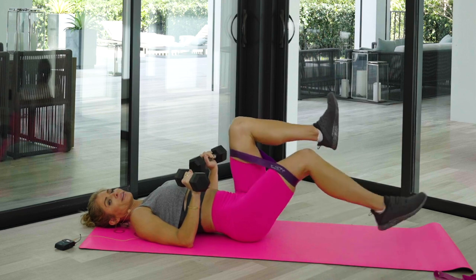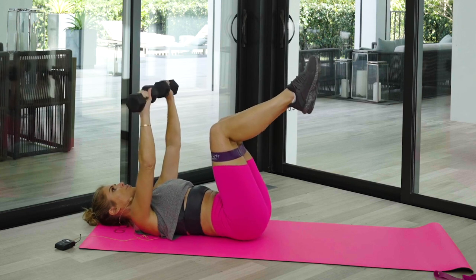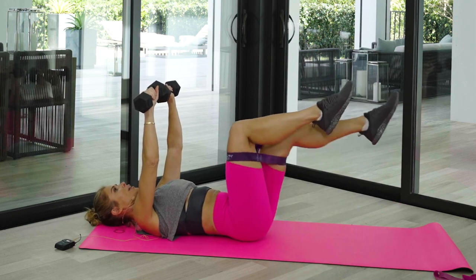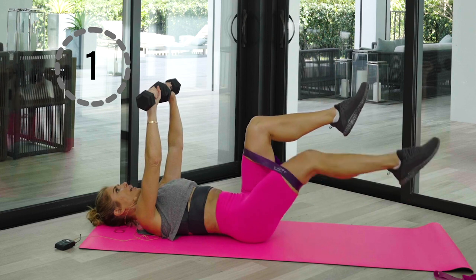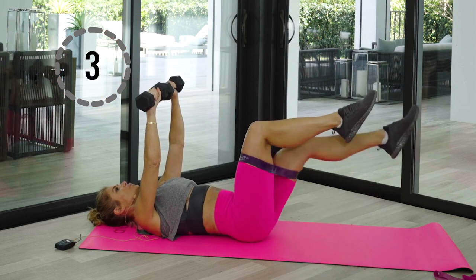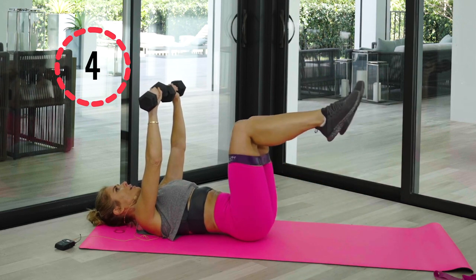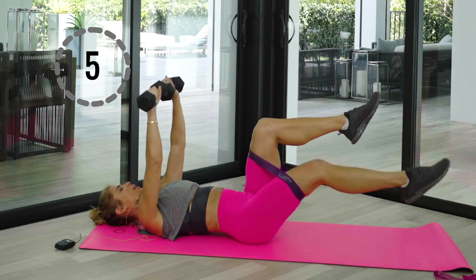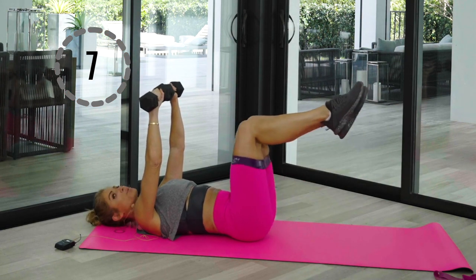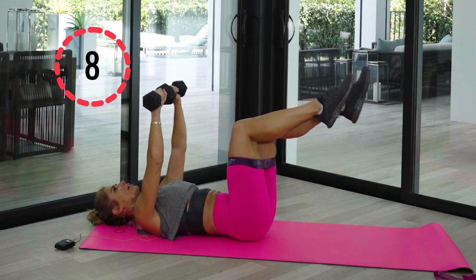Let's do one more set of the core — fix your band if you need to. Bring those arms straight up, ten reps. Core is tight. Summer body is made in the winter — is that what they say? Or the spring? Or as we like to do, year round. Good — one more, down.